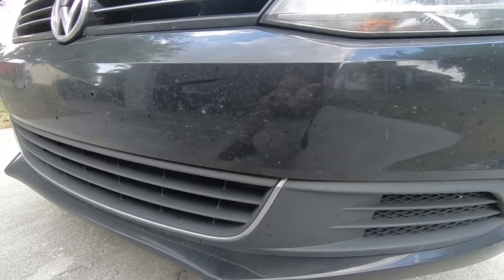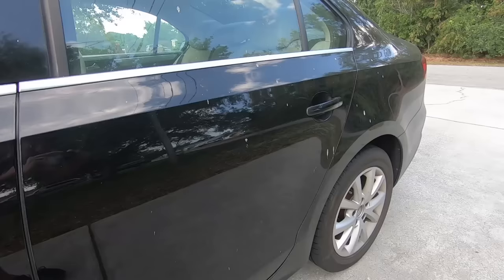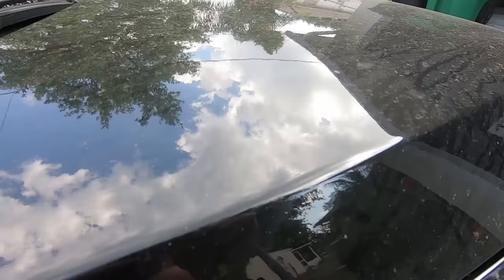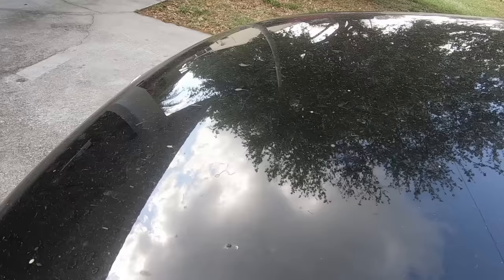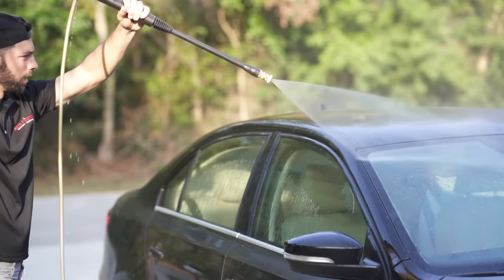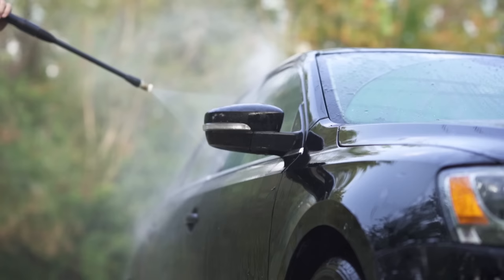This car is daily driven, spends most of its life on the highway, and it's black. As you can see it's filthy, but also it's full of scratches and swirl marks. This can be caused from bugs and sand while driving to improper washing. So let's move on to our first step which is rinsing the car.